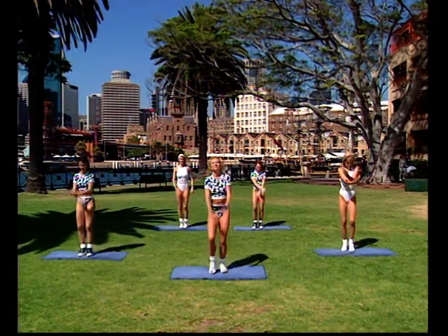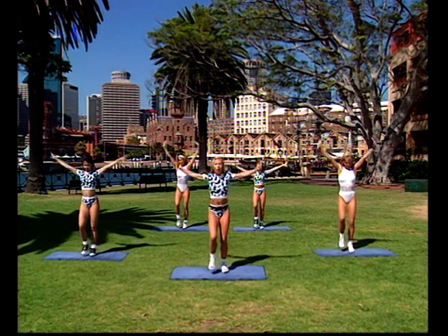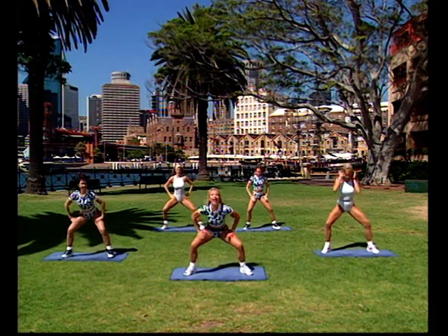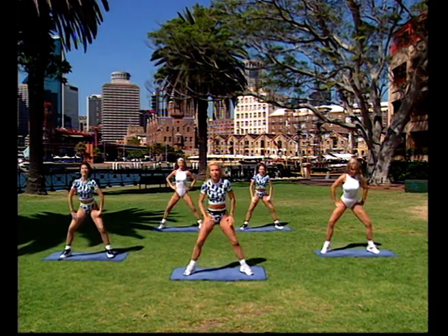March on the spot. Breathe in, exhale down. One more time — inhale up, exhale down. Take your feet wide and squat. Down and up, down and up. You want to pump the blood into your legs — that's the first thing we're really going to be working on.